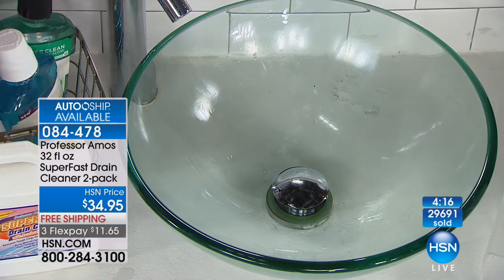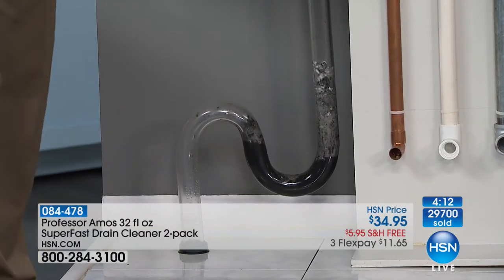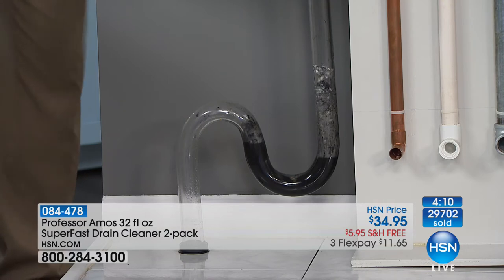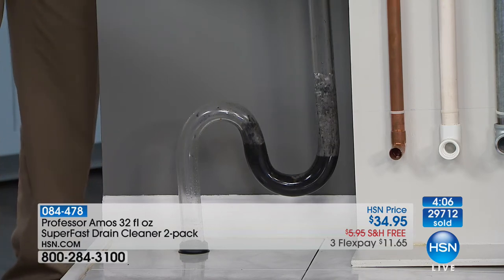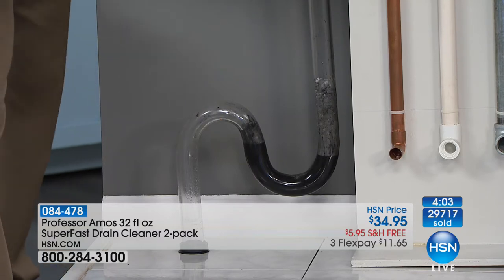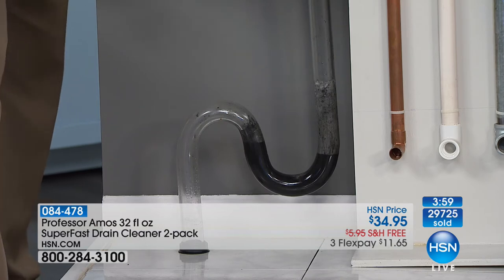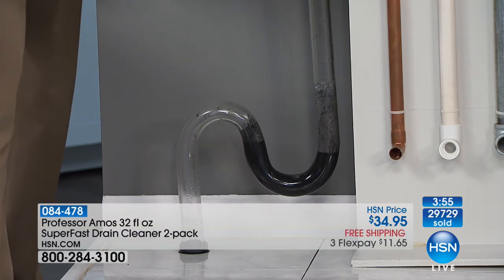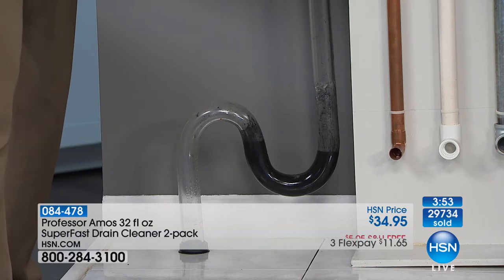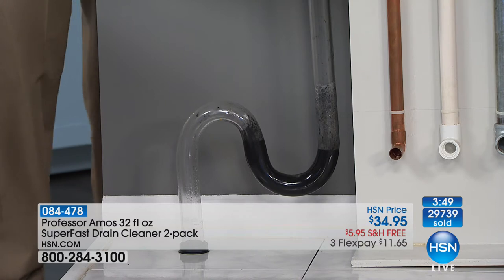It's one of those things we all should have under the sink for when the clog happens — why not get it at a sale price, shipped free, when it works better and costs less? Whether you have an older or newer home, it's safe on all your copper lines, PVC, galvanized steel, any kind of old or new pipes. You can use it in a boat or RV too because it doesn't have sulfuric acid, bleach, or ammonia. It won't tarnish your fixtures either.